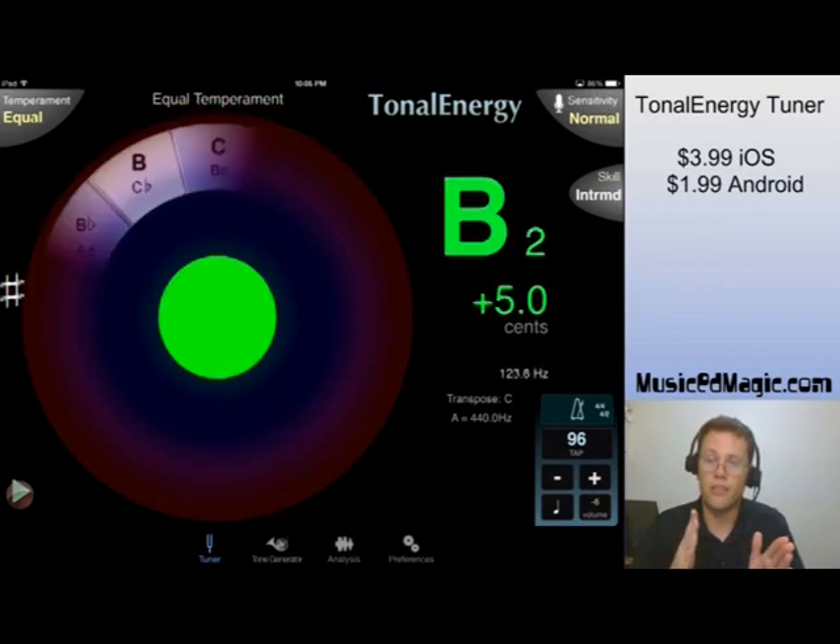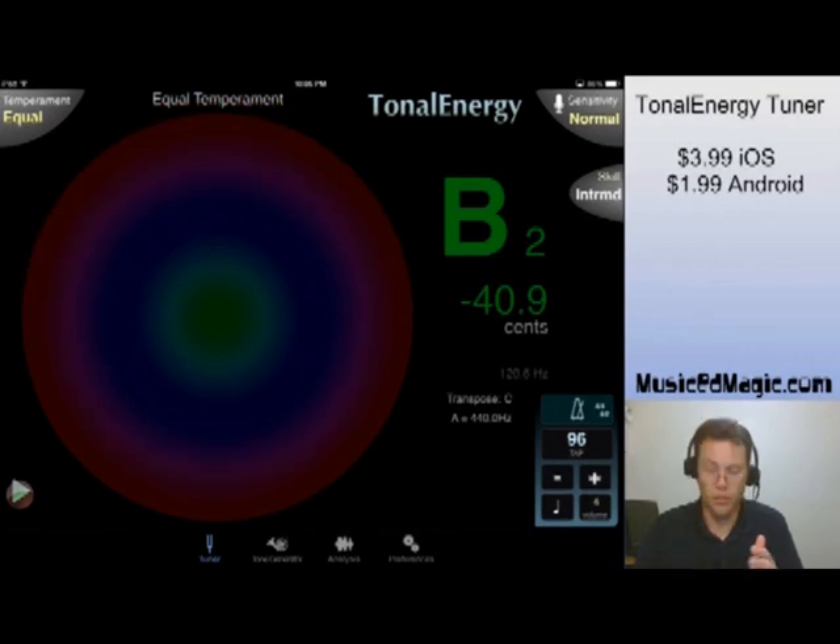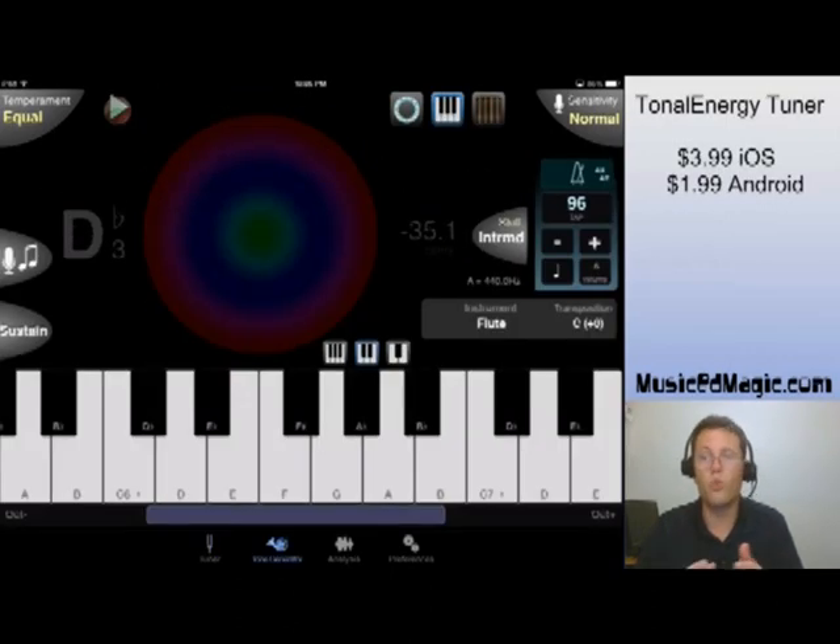This is where Tonal Energy becomes something different. We're going to go on to the next part here — we're going to go on to the tone generator.